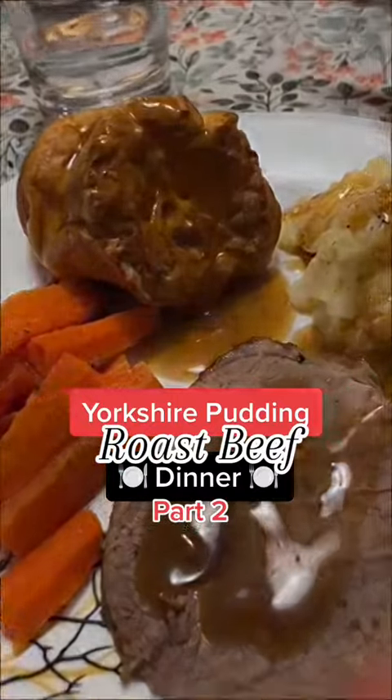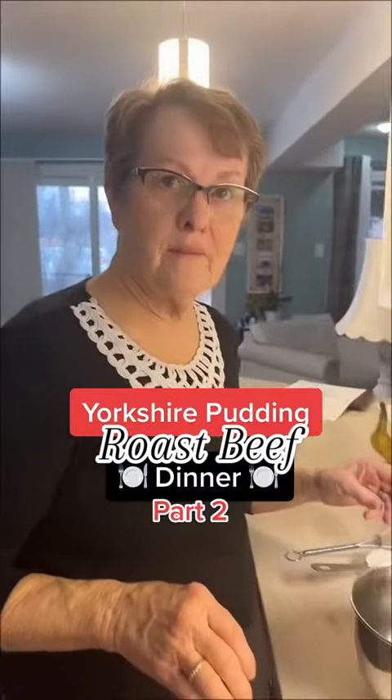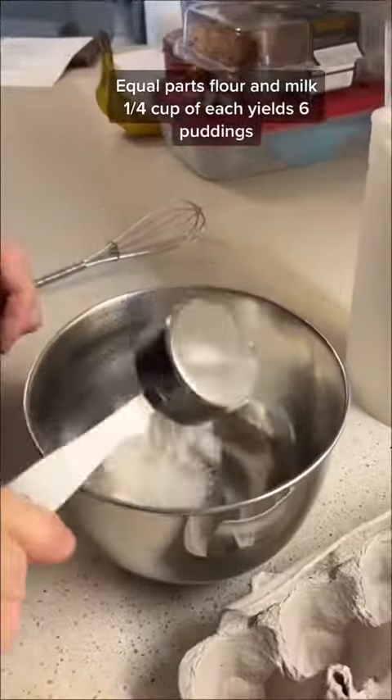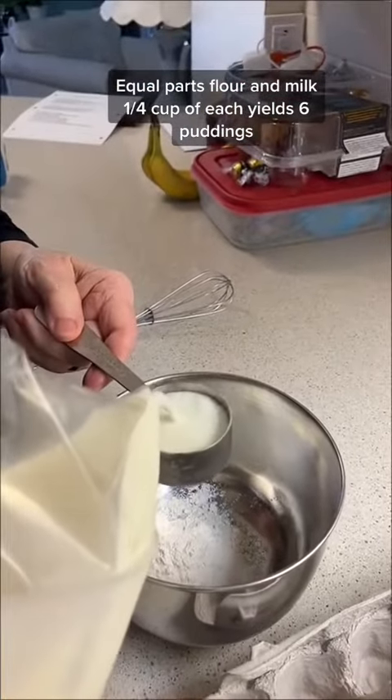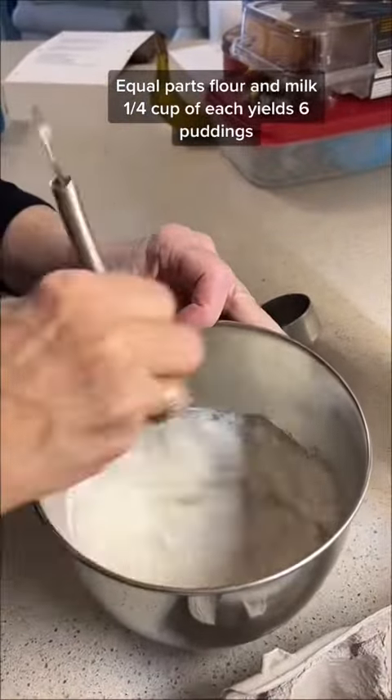Today we're making light and fluffy Yorkshire pudding. Start with a quarter of a cup of flour and a quarter of a cup of milk, then mix the flour and the milk very well.